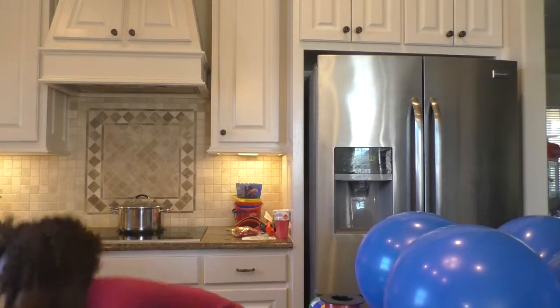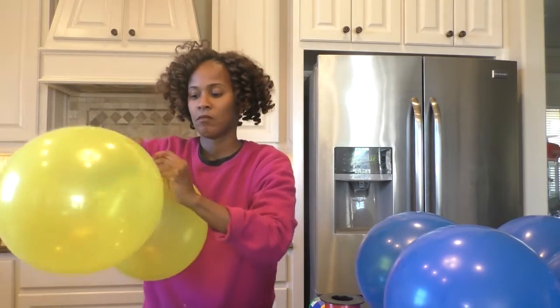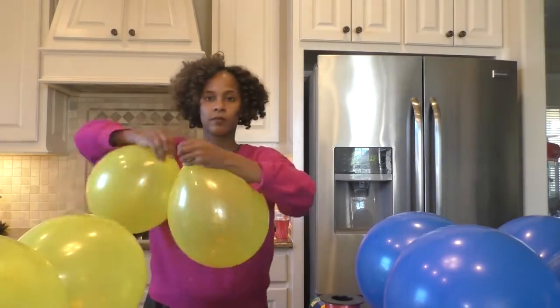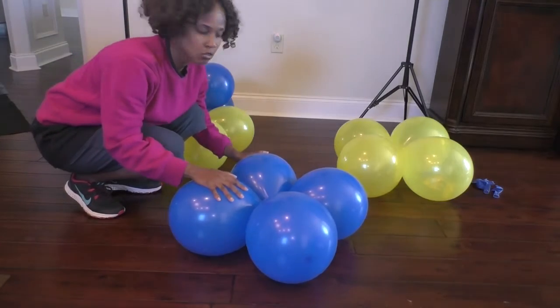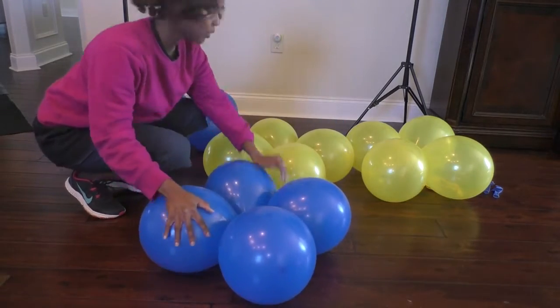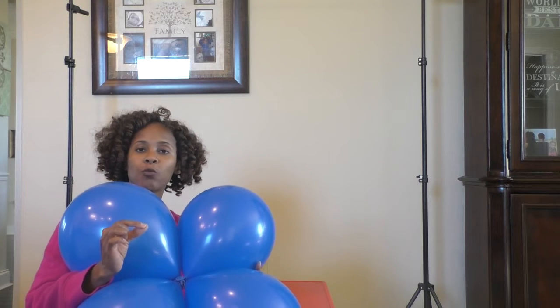I'm going to do the exact same thing with the other balloons I have on the floor. Now I have four sets of balloons — two sets and two yellows. Because I am indoors for this gathering, I am not going to add any weight to the bottom. But if you're going to use this balloon column outside, I would highly recommend attaching weights at the very bottom. I would put a little bit of water into a balloon, tie it, and attach the weight right there.